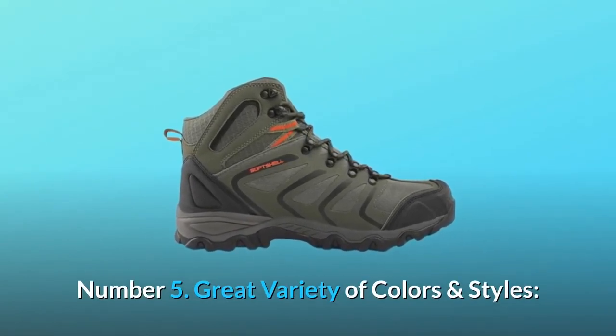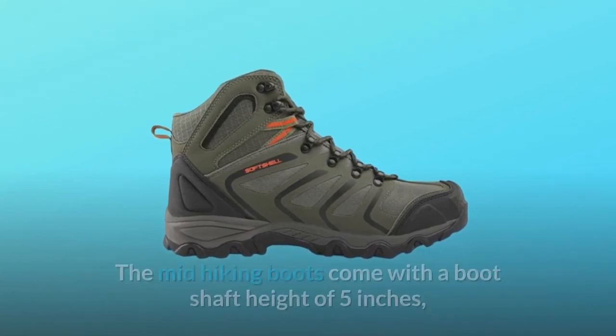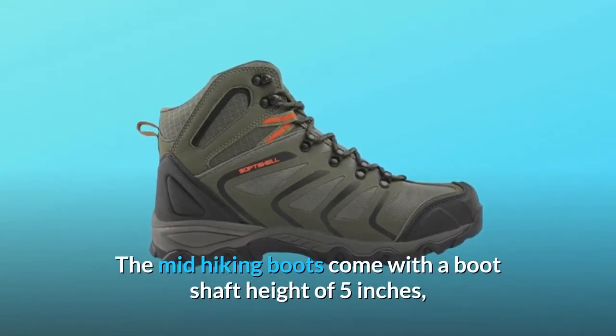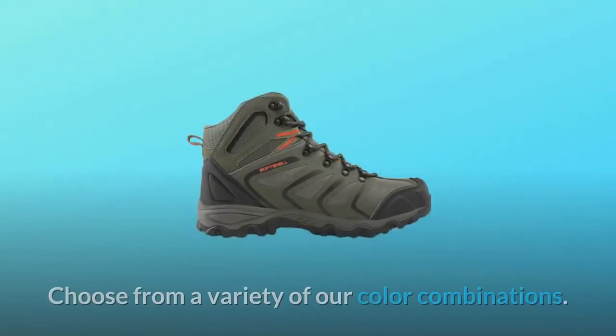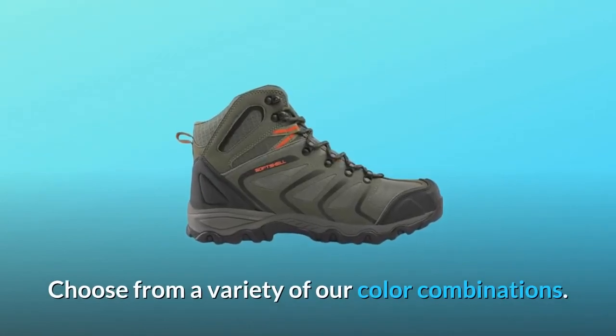Number 5: Great variety of colors and styles. The mid-hiking boots come with a boot shaft height of 5 inches, as well as a cushioned EVA footbed for easy movement. Choose from a variety of our color combinations.